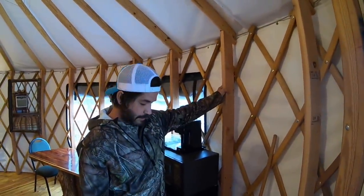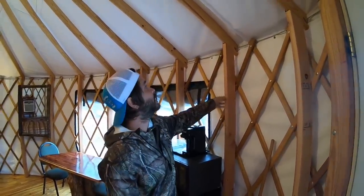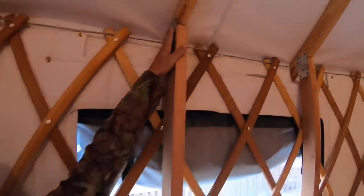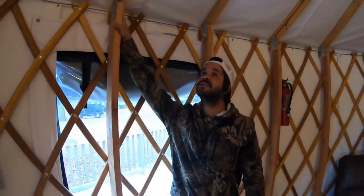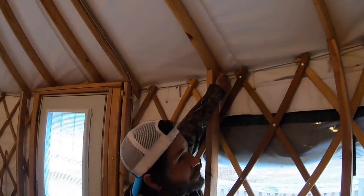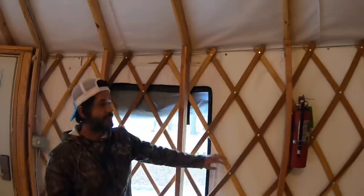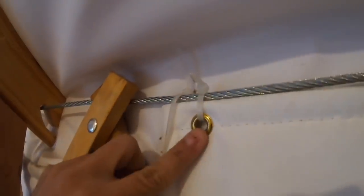And then you got 2x4s that are drilled straight into the floor. We'll show the floor in a minute, but it's straight into the floor. And then you got your rafters that go up. From what I can tell, the only way it's held on is with these little plates, and then it's just screwed in on each side. They notched out the back of the 2x4 right here, and then they run this wire all the way around, and then the sides are hooked on — they have it here with zip tie, but it's just hooked on to that.